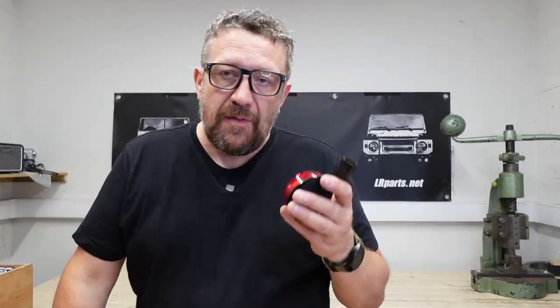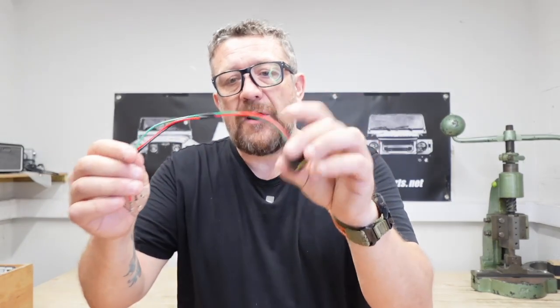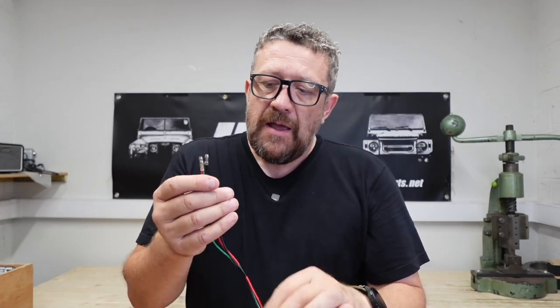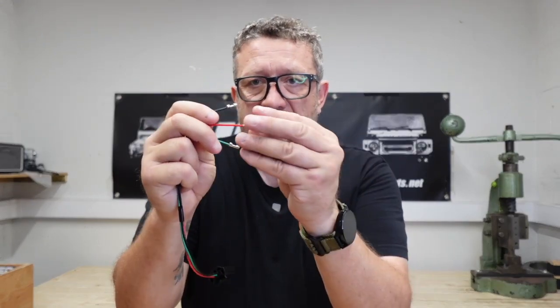That is a real risk. If you've got an older Defender and you want to modernize it, and you're thinking maybe I will fit some LEDs, you can still do it very easily by buying a wiring loom — these are available off the shelf. This is just a conversion kit. All you'd have to do is strip out the wires that are on your vehicle already and fit some female bullet connectors so you can push these straight in.